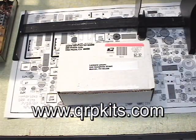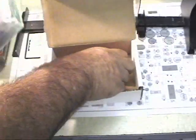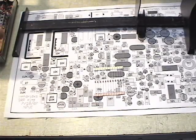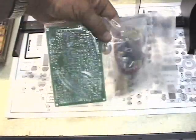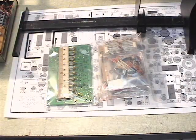We ordered our kit from qrpkits.com and eagerly awaited the day that it arrived. It arrived in a nice box after just a couple days - it came real quickly. Inside we have the kit. We have some loose diodes that aren't packaged - I would assume those are probably the mixer diodes. And we have a pack that contains the circuit board and all the parts. Rather than just rip this open right away and start scattering parts all over, I'm going to get something to keep them in so that everything will at least stay in one place.